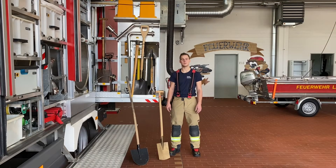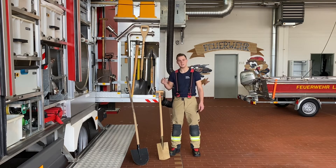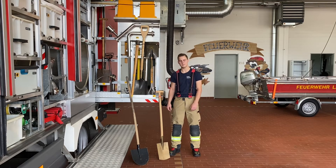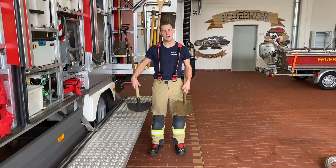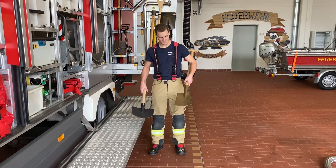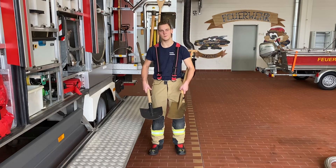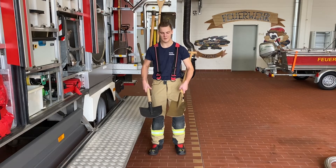Wie wir bei den Pumpen und Schläuchen gesehen haben, wollen wir es vermeiden, dass ein Funke entsteht. Das macht natürlich auch vor unserem Werkzeug nicht halt. Deswegen haben wir auf diesem Auto, wie ihr hier an den Schaufeln und Spaten sehen könnt, nicht-funkenreißendes Werkzeug drauf, damit wir auch, wenn wir ein Loch buddeln und einen Stein treffen, keinen Funken erzeugen. In meiner rechten Hand halte ich eine normale Schaufel, die wir auf jedem Löschfahrzeug verlastet haben. In meiner linken sieht man eine, die etwas anders aussieht – die gehört zu dem nicht-funkenreißenden Werkzeug des GWG.